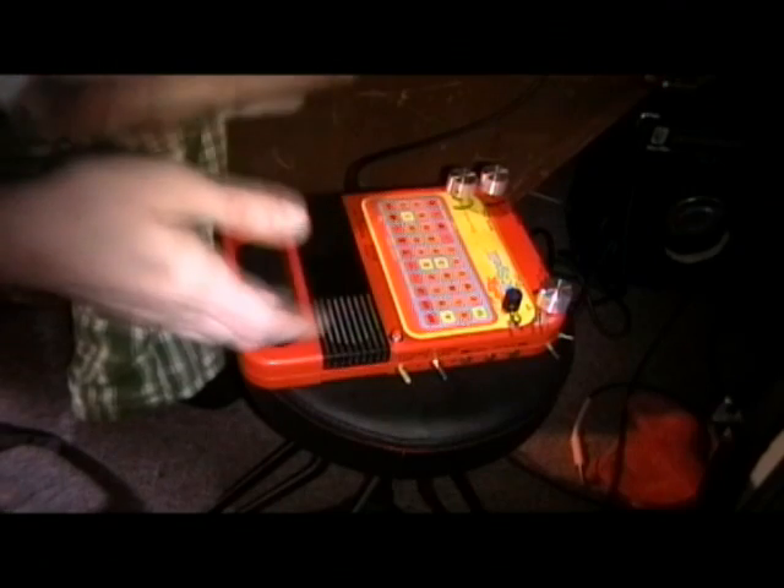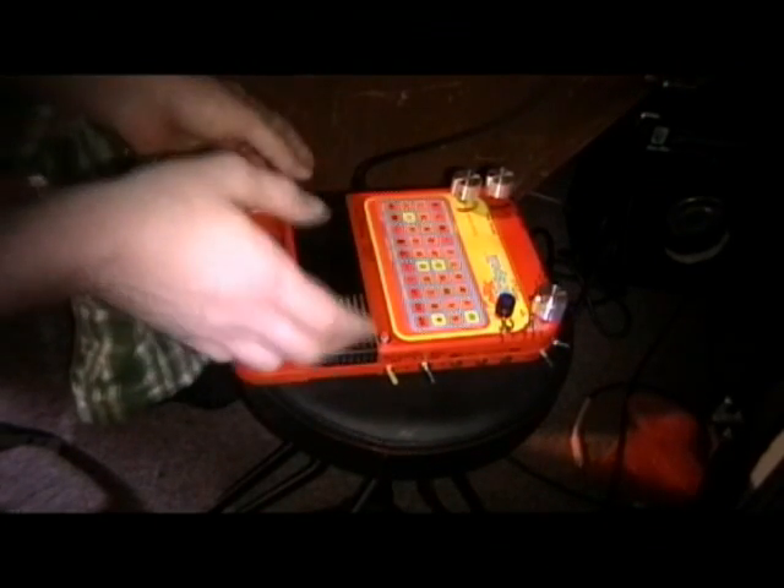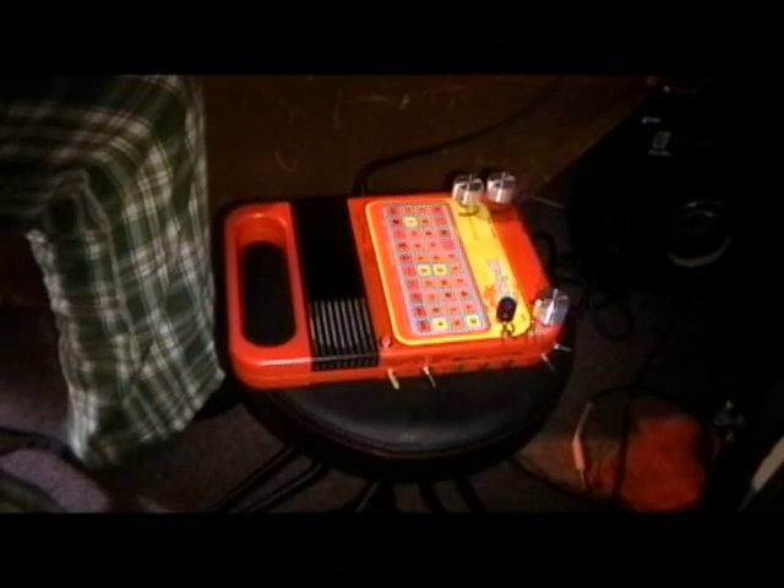Oh, I also wanted to explain — which I forgot — I'm running this right now through a PA system. Let me just disconnect the camera here. So this is going through — I'm just using the regular headphone out, because it works, and why add stuff if you don't need to? Because there's more stuff that can break or screw up on you.